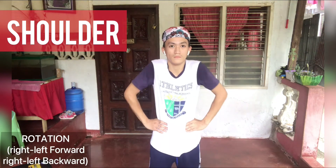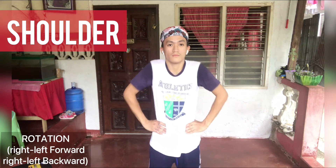Shoulder rotation — right-left forward, right-left backward.